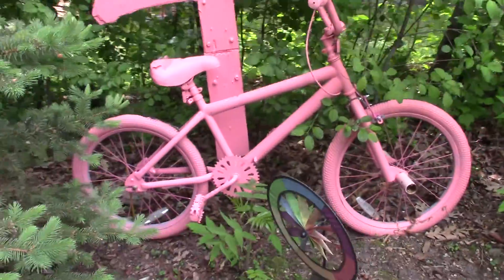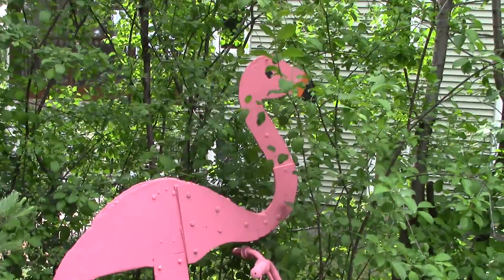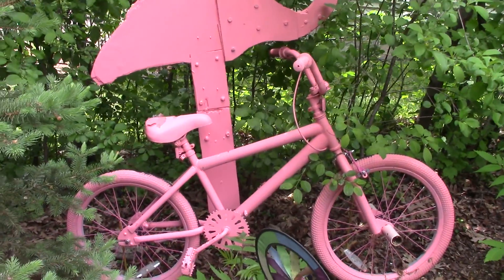And the last bike in the chain is this little pink one. It goes with our flamingo. So that's our Tour de Fence.